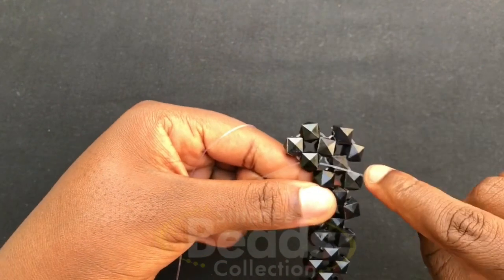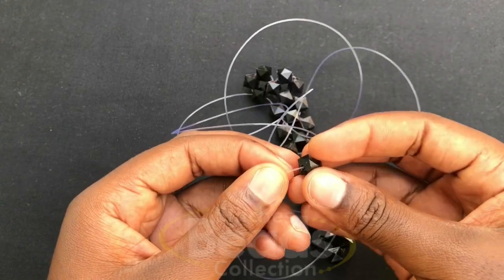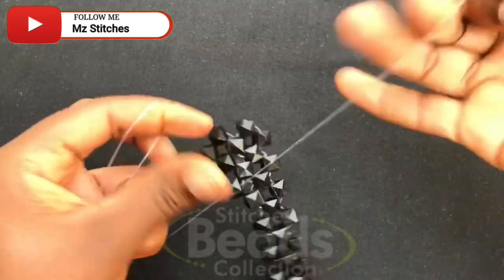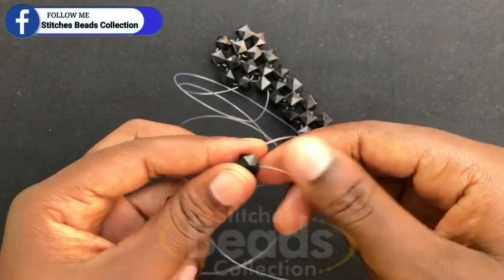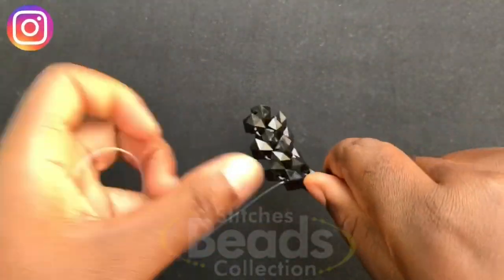With the right fish line, go through the next bead. Pick two beads and fix on the left fish line, cross to the second bead using the right fish line, pull it out. Then with the right fish line go through the next bead, fix two beads again on the left fish line, cross to the second bead using the right fish line, pull it out. Move on with the same method.